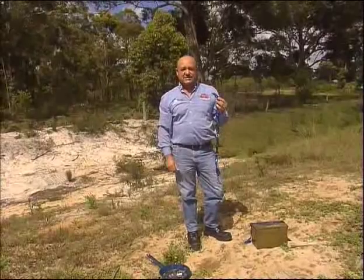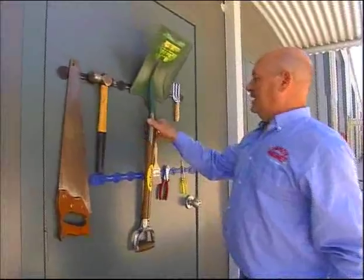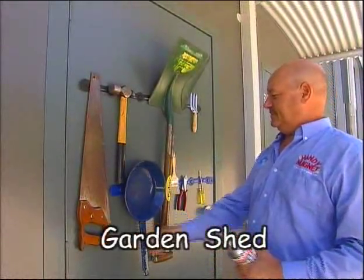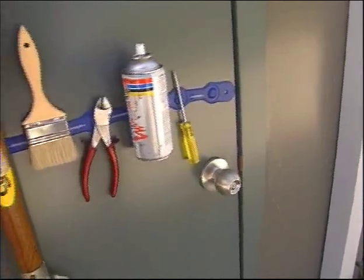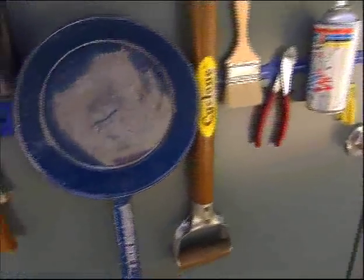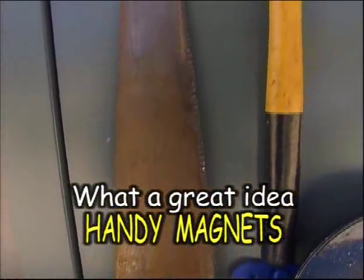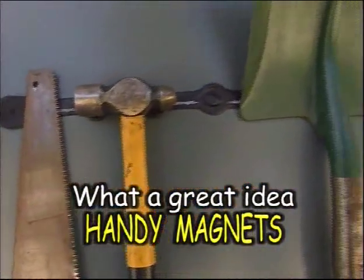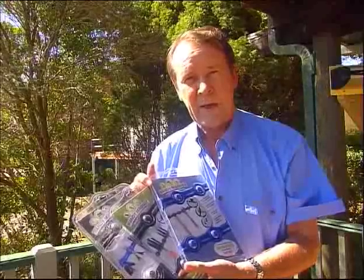This will save you looking for your nuts and bolts in the sand. Just look for the colourful handy magnet.